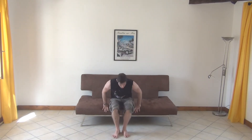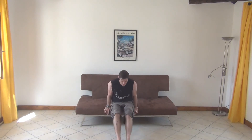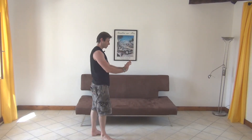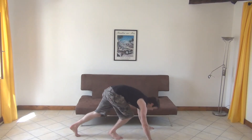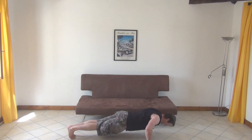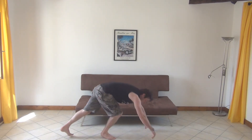Once you've done ten of those, you're looking at ten tricep dips. Legs straight for the tricep dips, all the way out, butt close to the edge, come down, kiss the floor, and straight up again. And then into the regular press up — none of the tricep press up this time, hands out wide.